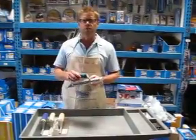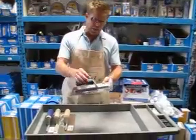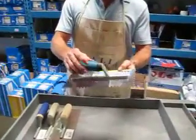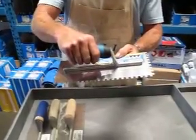Today we're going to talk about trowels — notched trowels and the steel they're made out of. This is our trowel. It is a premium grade stainless steel, which means it won't rust. It has an aluminum shank and a rubber grip handle.